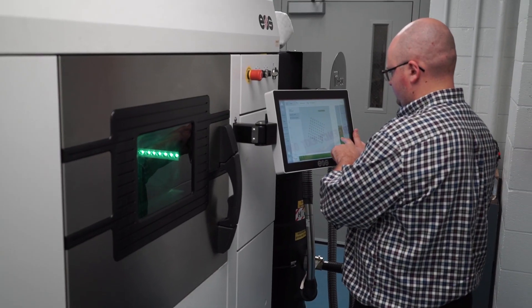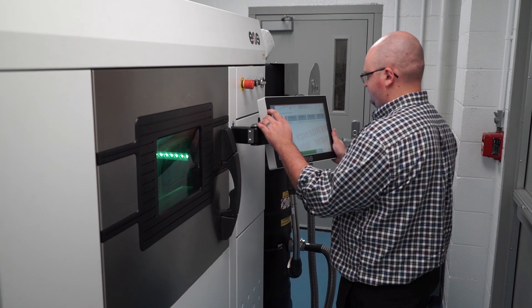We're at the forefront, cutting edge of it. We're actually getting told by the suppliers of the machine that we're pushing our machines beyond what they thought was possible, and we're doing things with our machine that no one else is doing right now.